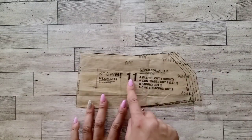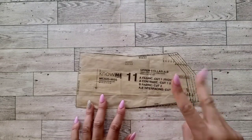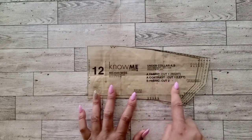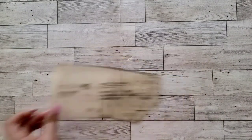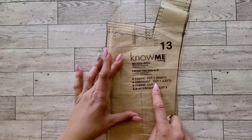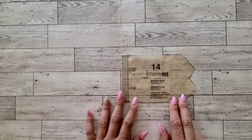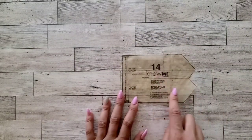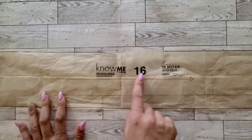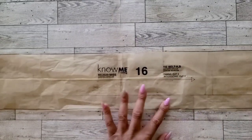You will need piece eleven, the upper collar — cut one of fabric, one of contrasting fabric, and two of interfacing. Cut piece twelve, the undercollar — cut one of fabric and one of contrast fabric. Cut piece thirteen, your front facing — cut one of fabric, one of contrast fabric, and two of interfacing. Cut piece fourteen, the epaulettes — cut two of your contrasting fabric and two of interfacing. Lastly, you'll need piece sixteen for your belt — cut two of your contrasting fabric and two of the interfacing.